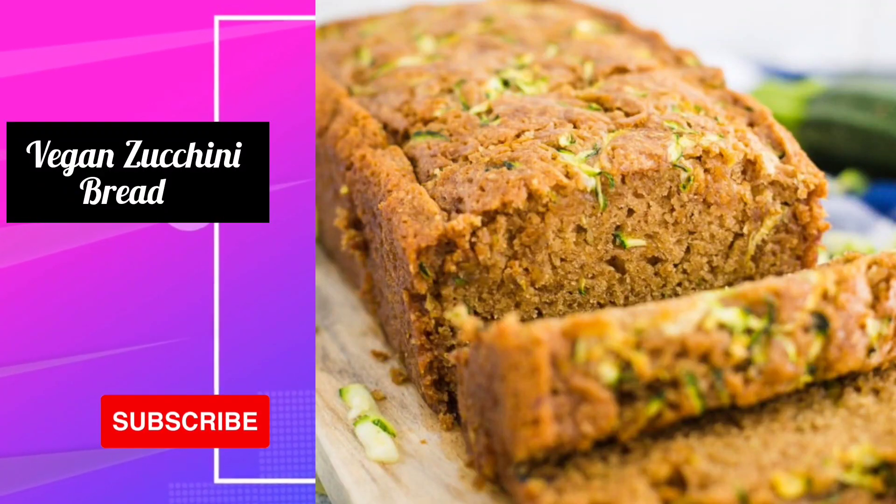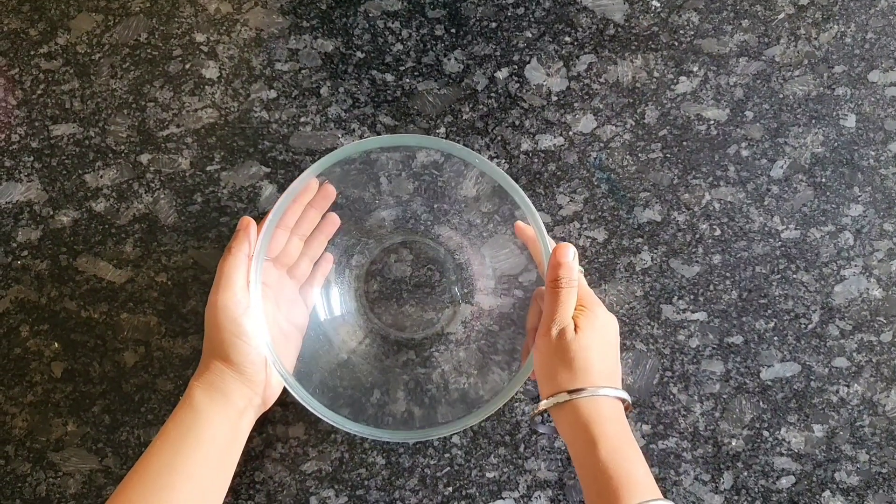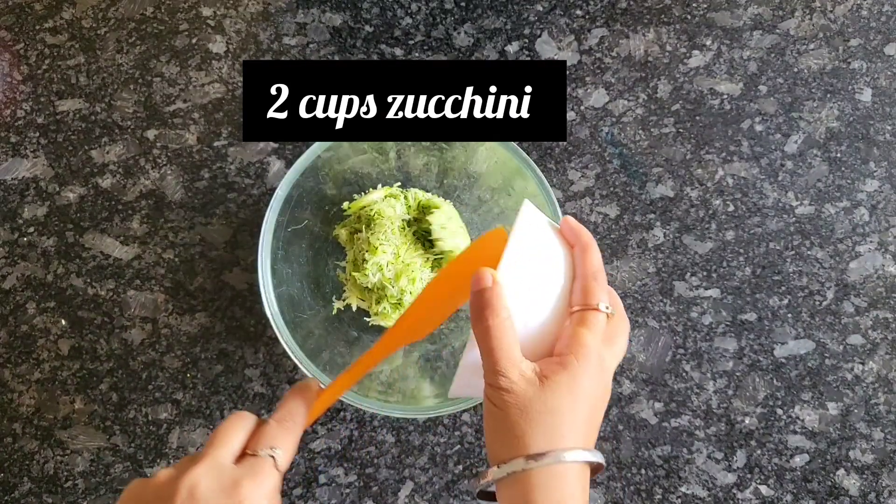Hey guys, welcome back to my channel. Hope you guys are doing really well. Today I am going to show you how to make this amazing yet healthy savory vegan zucchini bread. So let's get started. Also before that, don't forget to like, share and subscribe to my channel.